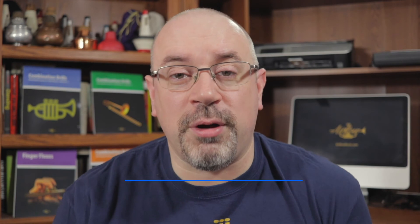Alternatively, while you're over at airflowmusic.com, please check out the books and other merchandise we have on offer. All sales directly support making these videos. Please hit that like button — it does make a big difference — and subscribe to the channel if you haven't already. I'll be back on Friday with more Trumpet Pro Tips, and again next Monday with another Exercise of the Week.